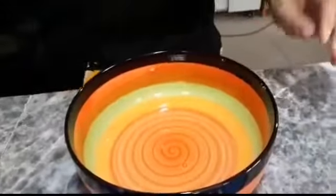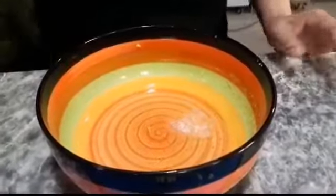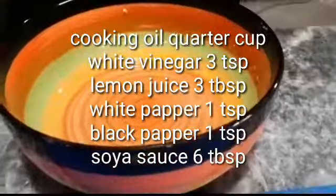I will put the chicken in a bowl. I have made it with 7-8 tablespoons of cream — you can also take a quarter cup. White vinegar: 3 teaspoons.